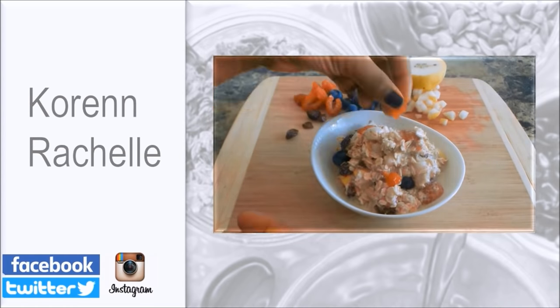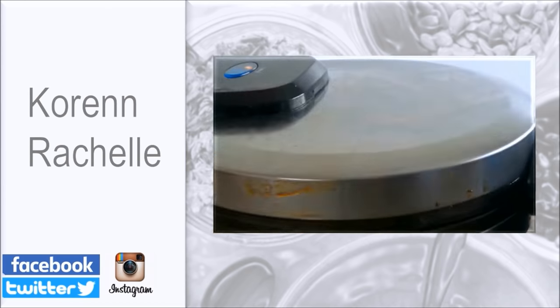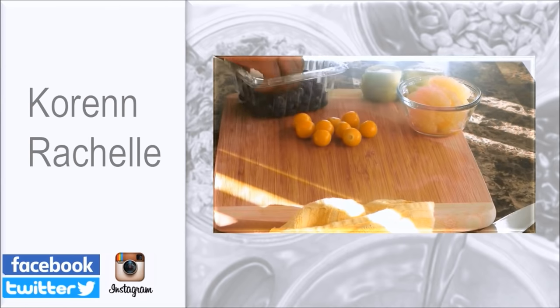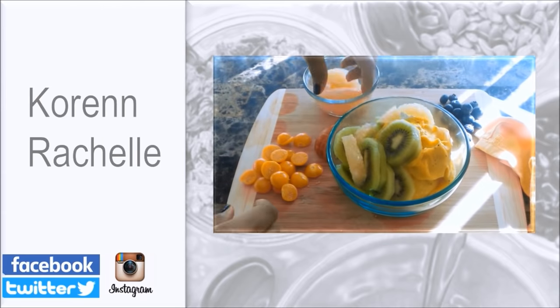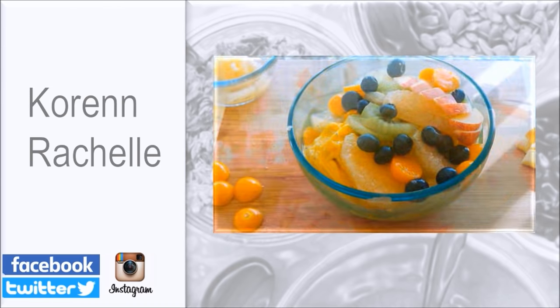Before you leave, make sure you go check out my Instagram account and follow me — I would love to see your food pictures, so tag me in any of your vegan food pictures. Check out some of my other videos linked in the description box below. If you enjoyed this video, don't forget to share it, and I will see you next time.